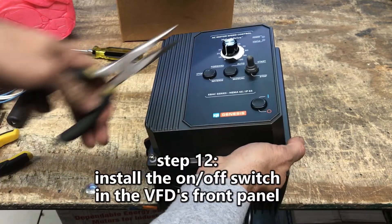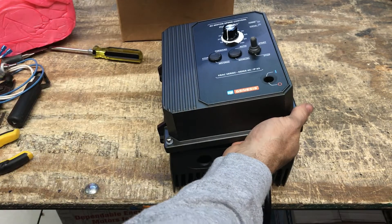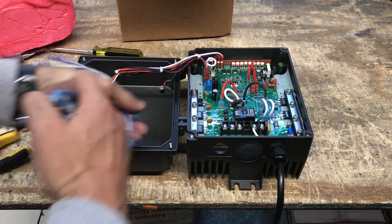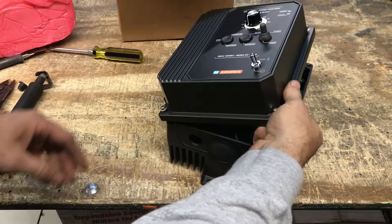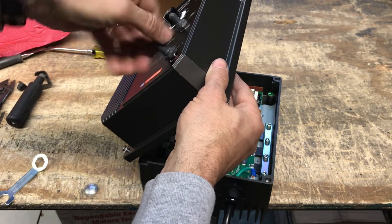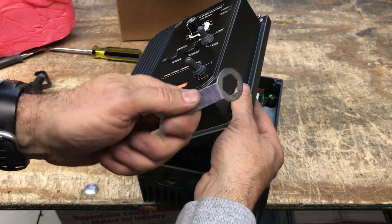Step 12: Install the on-off switch in the VFD's front panel. Remove the rubber plug from the VFD panel and insert the on-off switch so its slotted bushing aligns with the hole's tooth or key. Mount the threaded rubber boot and tighten to secure.